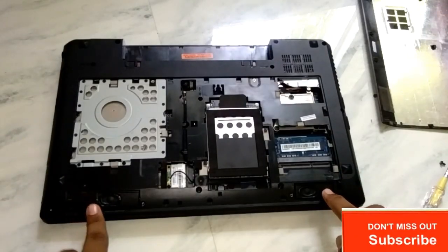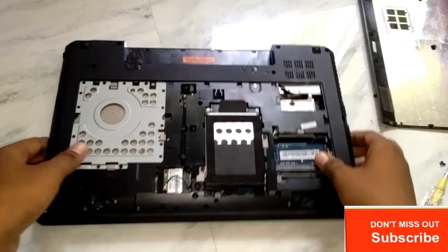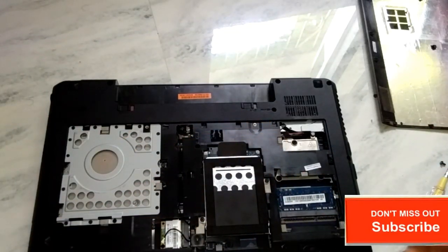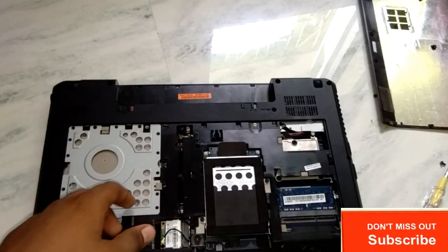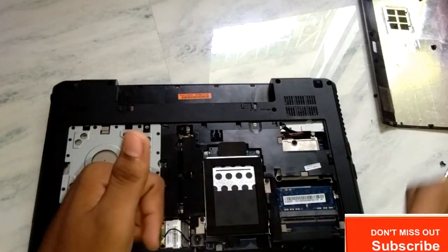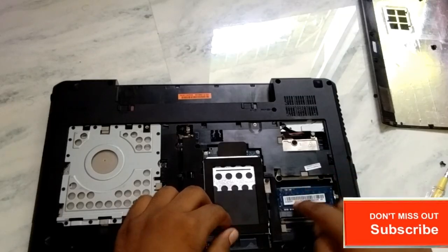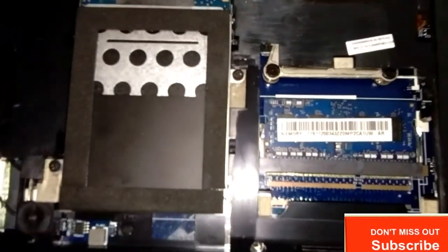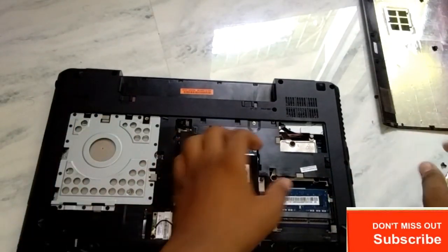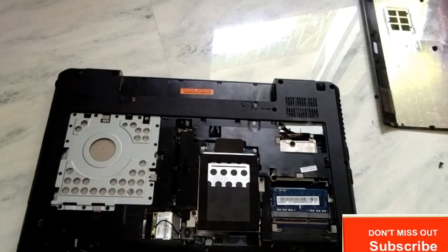Here are the two speakers. So if you want to change the RAM, if you want to increase the RAM — such that your RAM is only 4GB and you want to make it 8GB — you just have to open this RAM, go to the shop, and buy by this number. As you can see, by the help of this number you have to change the RAM. I will show you how to open this RAM.